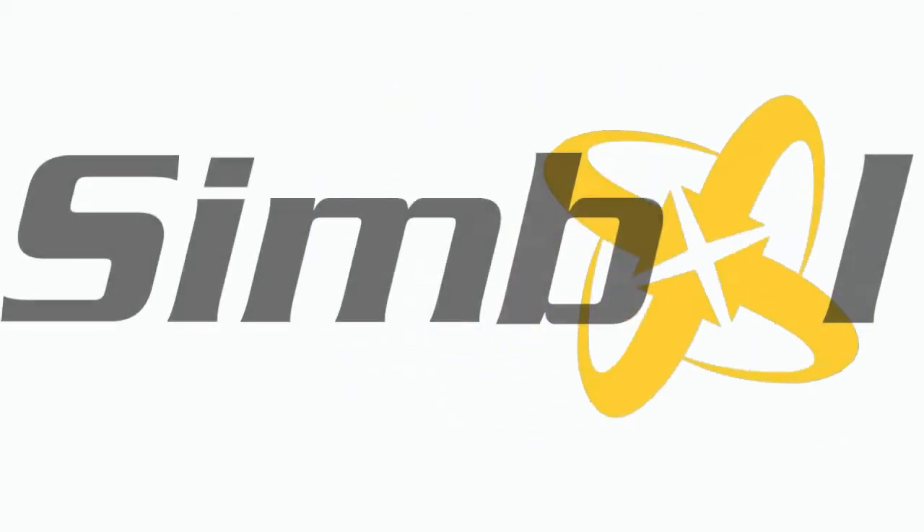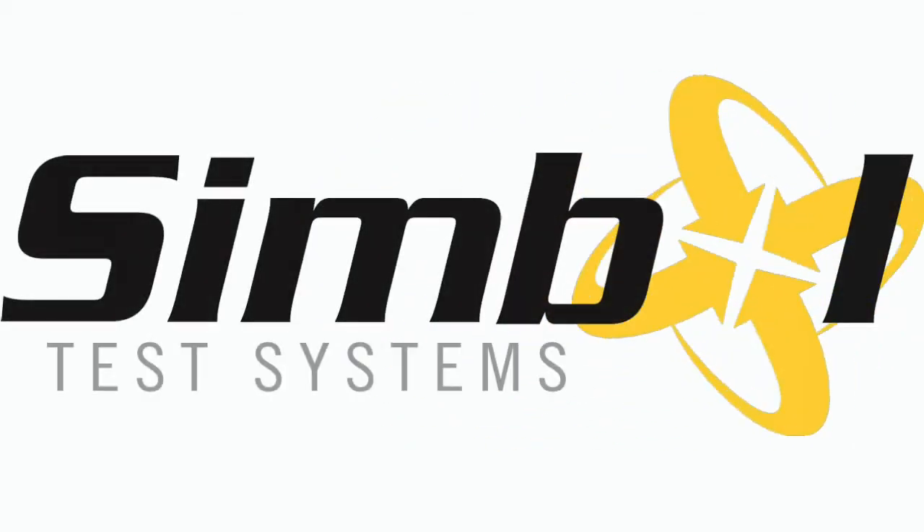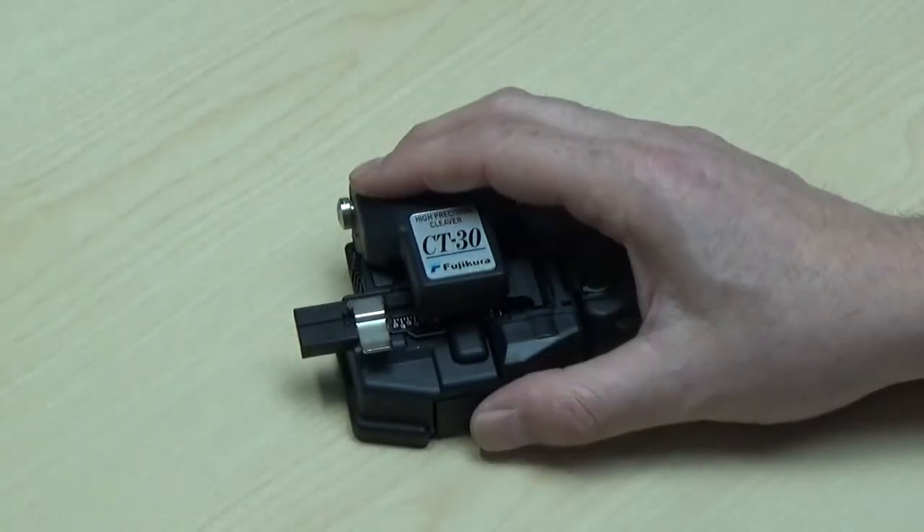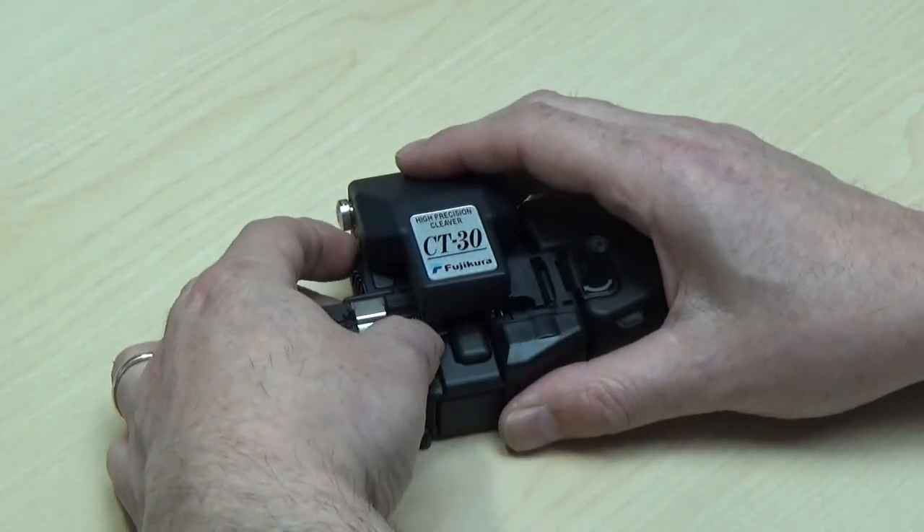Hello and welcome. This is your repair and maintenance technician here at Seibold Test Systems. Today we're going to show you how to replace your CT30 blade, as well as how to correctly position the blade height for getting those optimal cleaves.